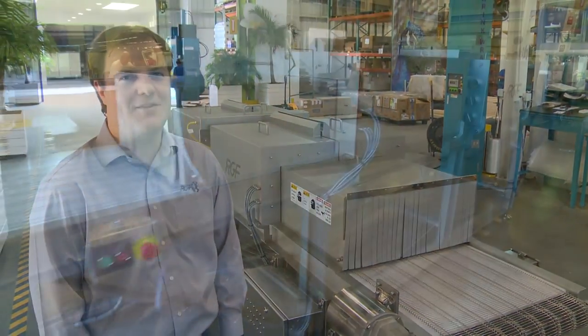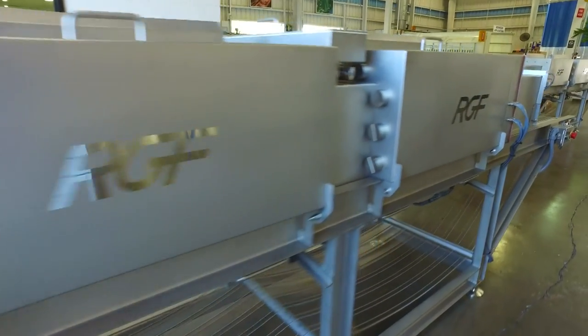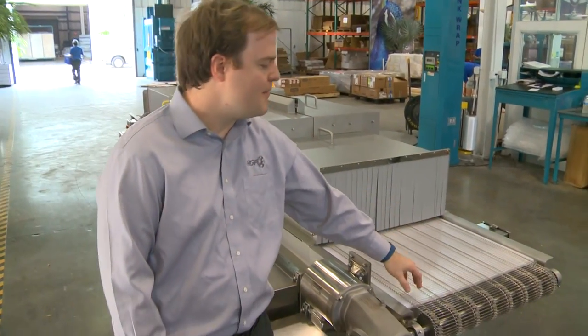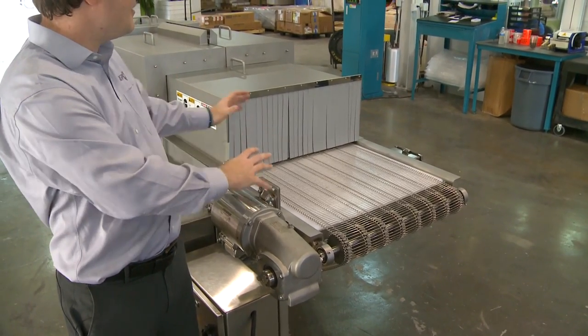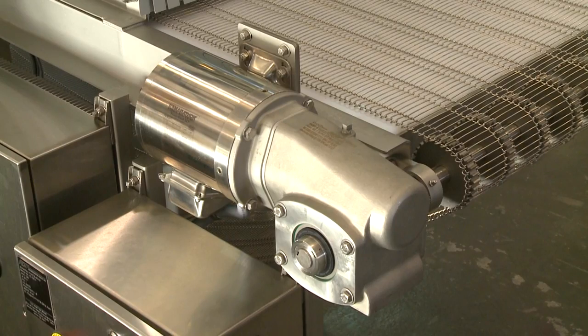Hi, this is Philip Sherwood at the RGF Factory here to talk about the features of the RGF food tunnel. Here you have the main stainless steel belt — that's what's going to convey the food from one side to the other. This is the outlet side. You've got your main motor and gearbox that's going to drive the whole system.